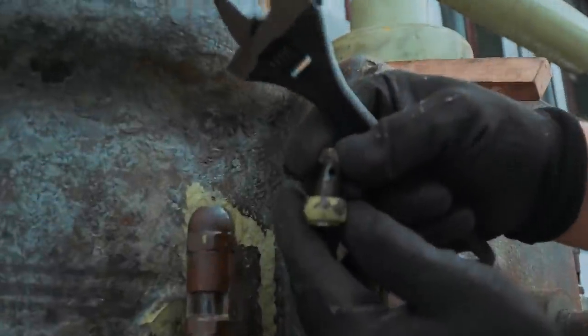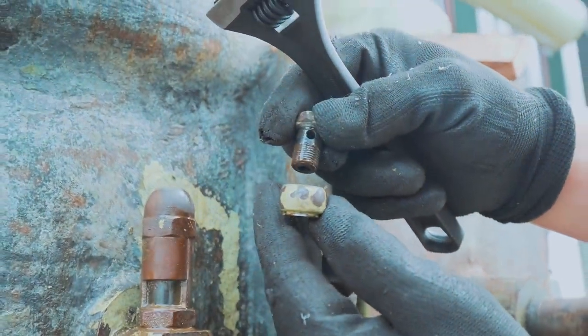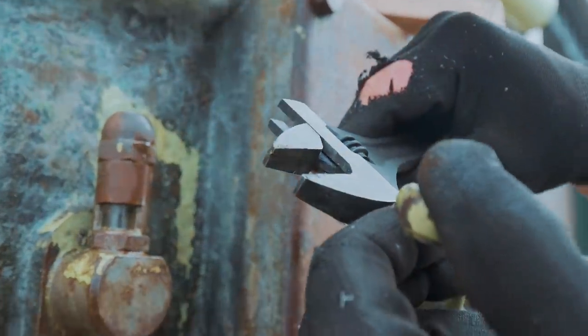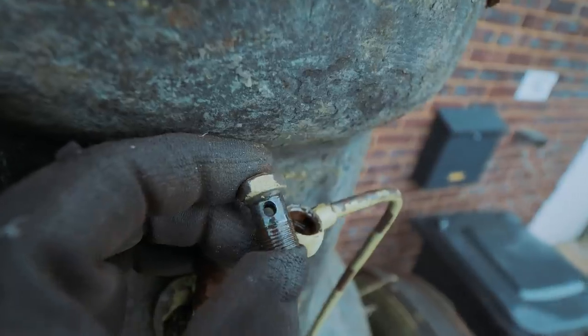I've never seen anything quite like this. There's a little screw with a hole in it that lines up with a hole in the pipe. I bet this is soldered to the pipe — that's probably what's happening. Very neat little setup.